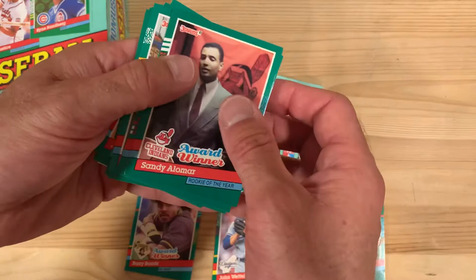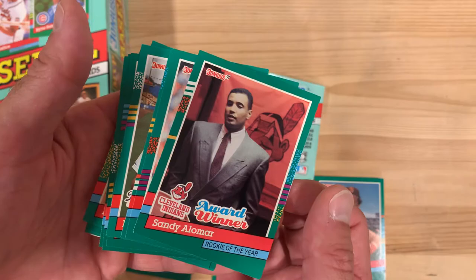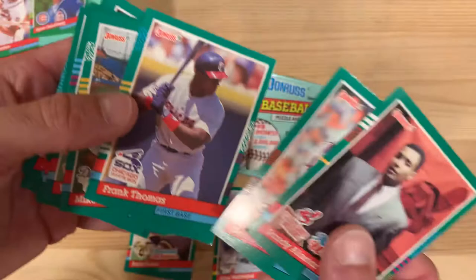There's Sandy Alomar with what I would say is the worst picture in baseball card history in terms of quality. It's like someone had a disposable camera at the Rookie of the Year ceremony and just took a picture, then said let's put that on the card. I don't think there's a good Frank Thomas card, but I always thought this Frank Thomas picture looked good — he's giant and menacing, and actually super young in that picture.